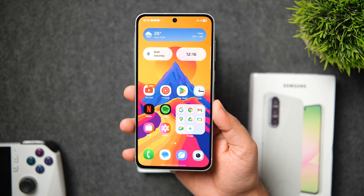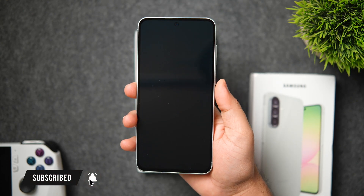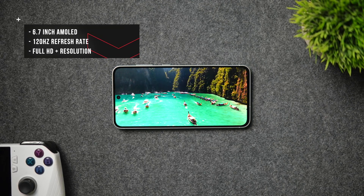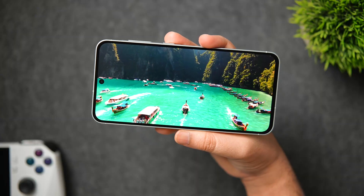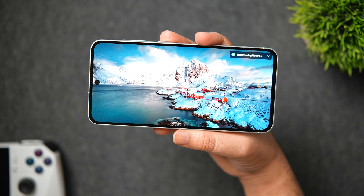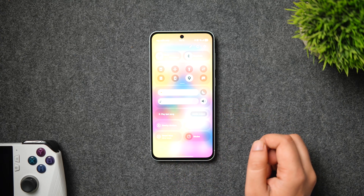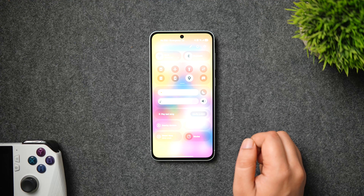Coming to the front, we have some improvements compared to the Galaxy A55. This is a slightly bigger 6.7-inch Super AMOLED display with a 120Hz refresh rate and Full HD Plus resolution. The bezels are slightly smaller compared to the A55, but what's more impressive is the brightness — around 1200 nits, going all the way up to 1900 nits with Vision Booster, so you'll have no issues with outdoor visibility.